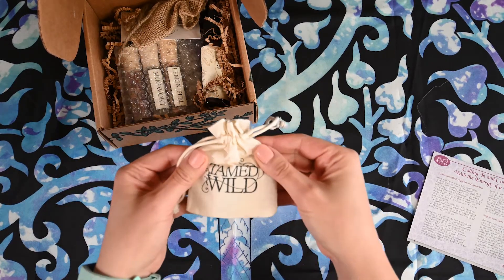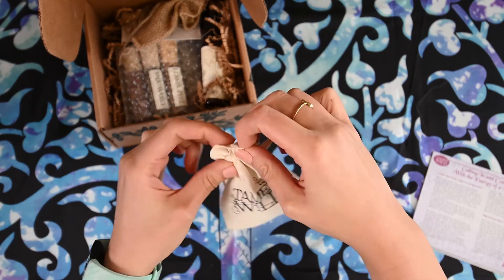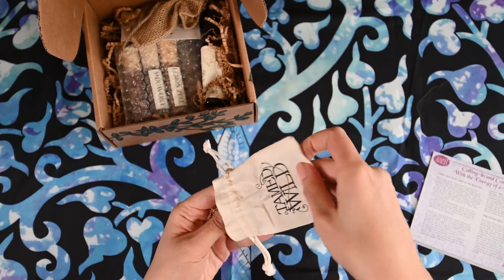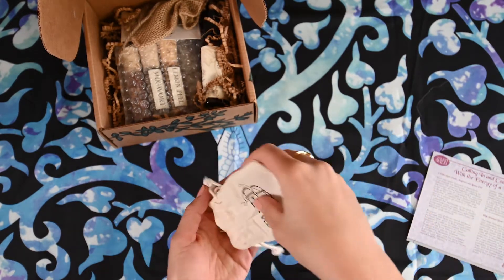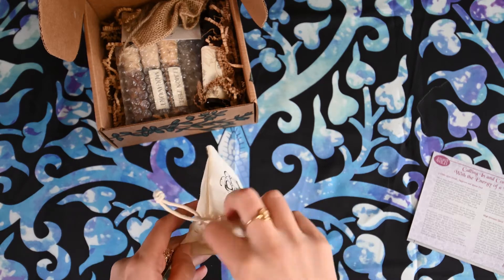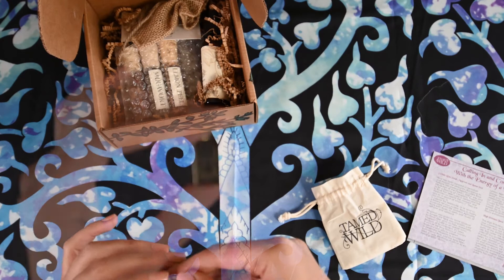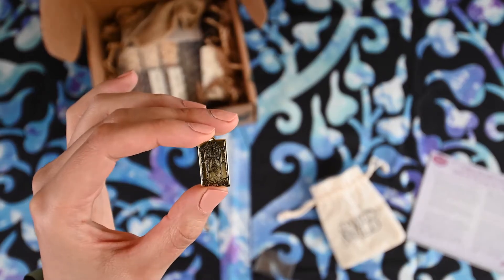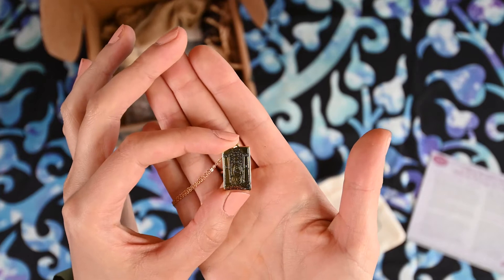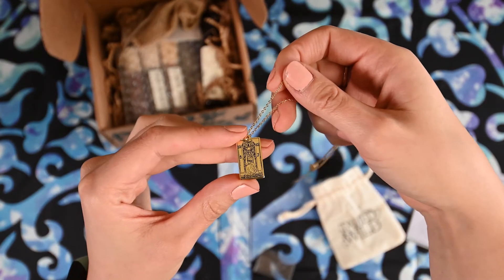The first thing I see is a Tamed Wild sachet. So let's open that. It looks like they gave us the High Priestess as a necklace. The High Priestess — that's absolutely beautiful.